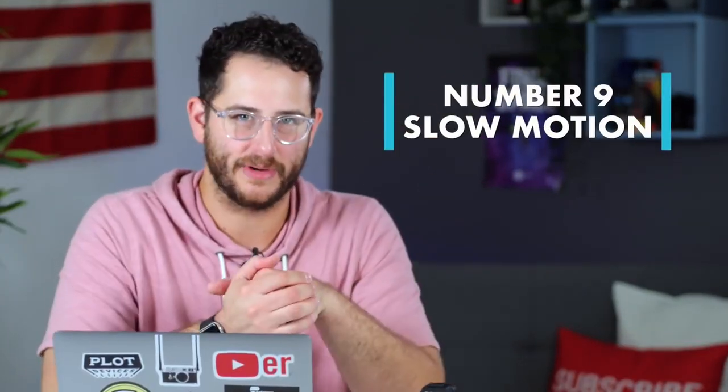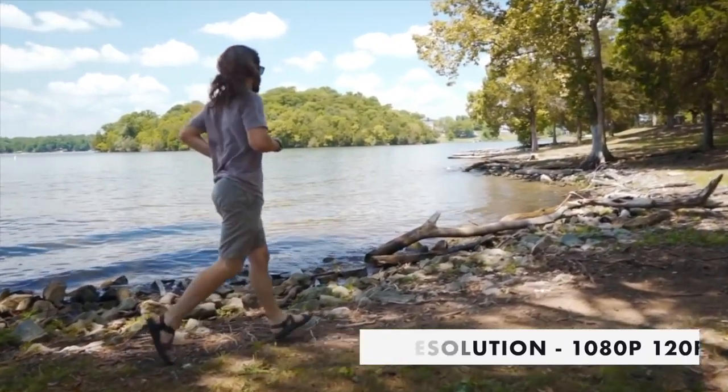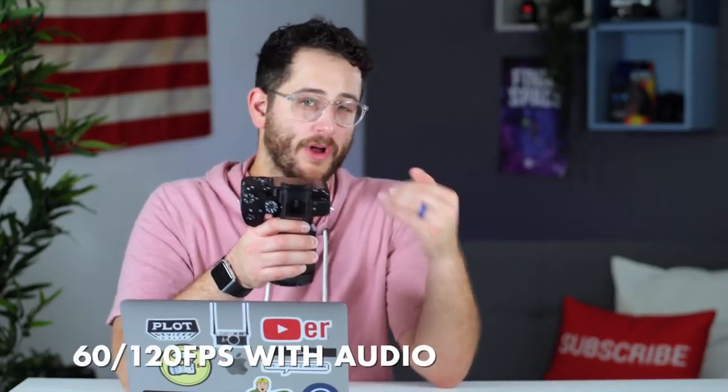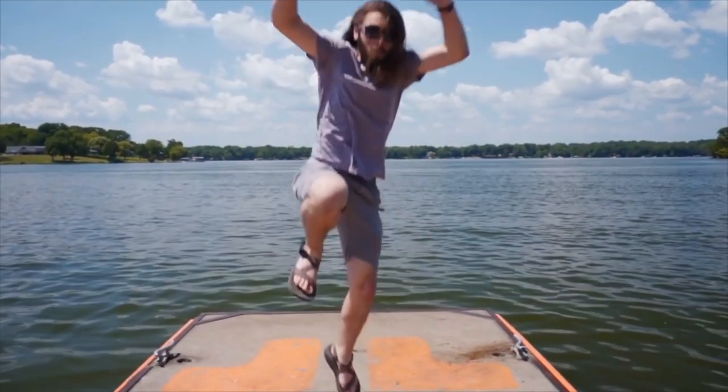The ninth thing to know about this camera is it has decent slow motion. The maximum is 1080p at 120 frames per second, which isn't the best in the world compared to professional cinema cameras like the 1DX Mark II. However, you can record in two slow-mo modes: 60fps or 120fps with audio, or you can use the S&Q mode to have the camera conform the footage to slow motion in-camera. The only problem with S&Q mode is you lose audio, so if audio matters I'd recommend the standard 1080p mode. At 60fps slowed down to 24fps, the image looks really good — clean and sharp.